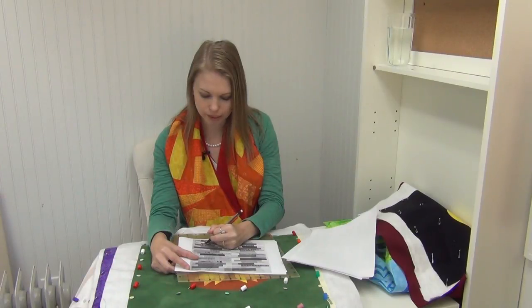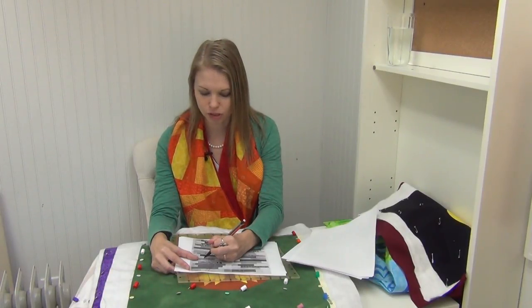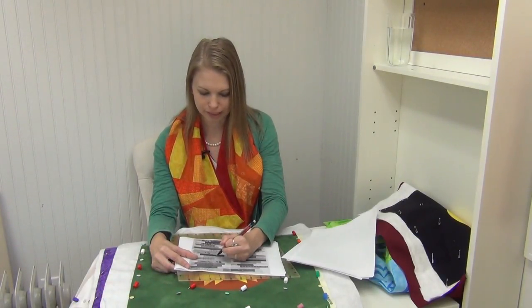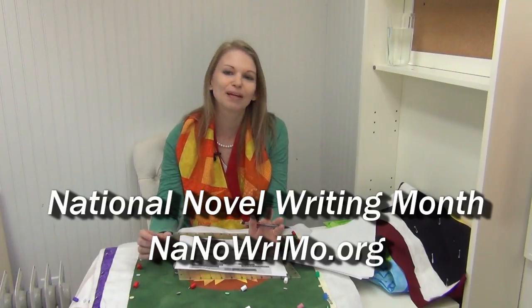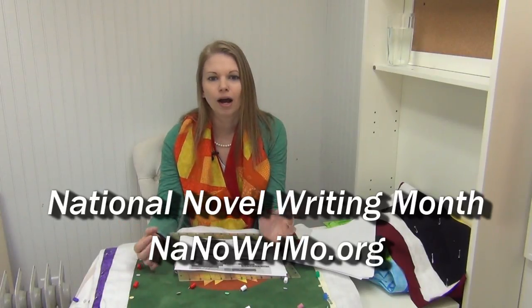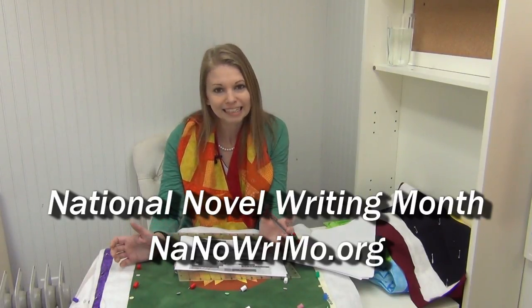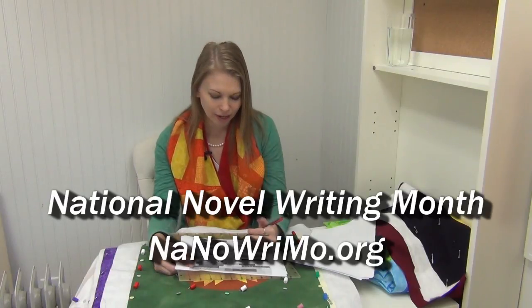One thing I'm working on a lot is accountability. The idea is that if I share something with you and say it out loud, I have to do it. One thing I'm really excited about is NaNoWriMo. Josh makes fun of me every time I say that word, but basically it's the national month of writing in November. About 10 years ago, the organization NaNoWriMo made it a big deal to join in and made it a challenge to write 50,000 words in a book in that month.